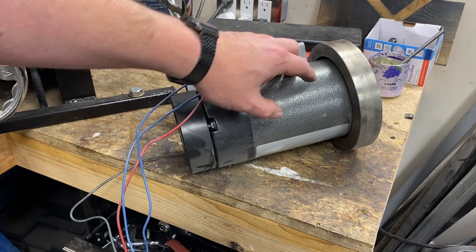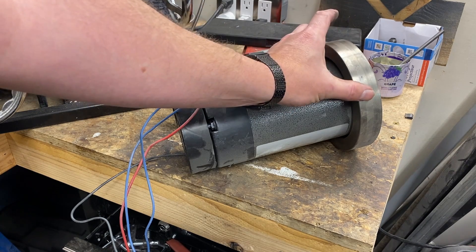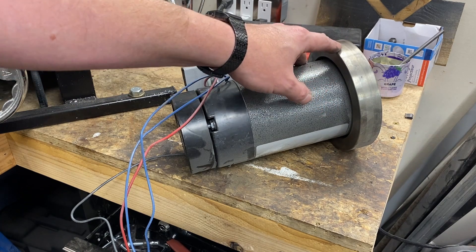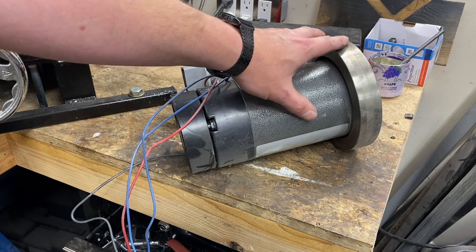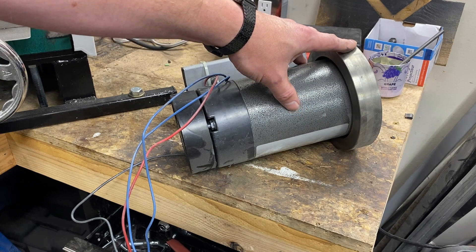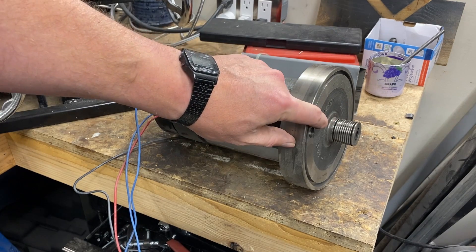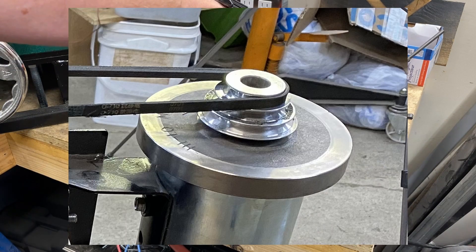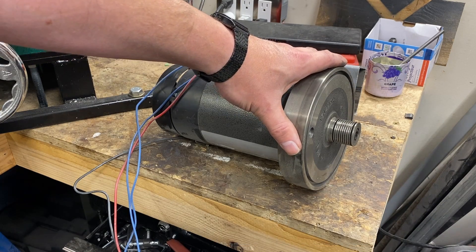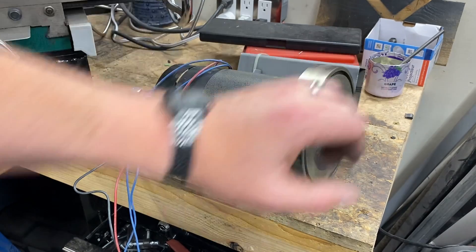One disadvantage to this motor is that it has a thread-on flywheel. There is some shaft left if you unscrew the flywheel that you could use to attach a pulley. For this project I decided I wanted to keep the flywheel — I wanted the rotating mass to help keep things stable as I was making cuts. What I ended up doing was chucking the flywheel up in the lathe, turning it smooth, boring out a pulley, and pressing it over the top. Then I used a set screw to confirm it wasn't going to go anywhere, which allowed me to maintain the flywheel and use a pulley system.